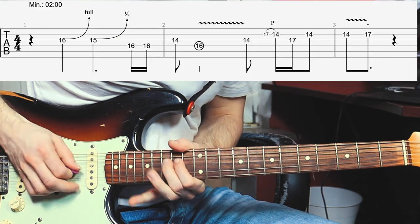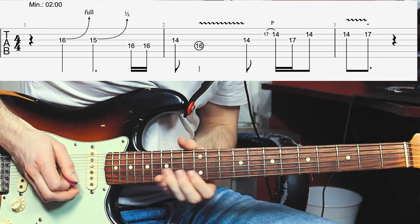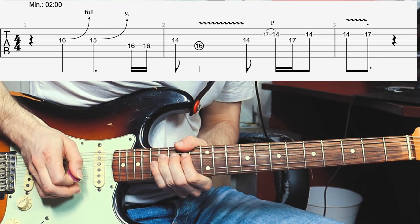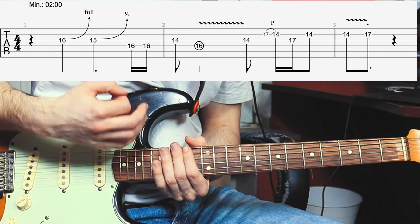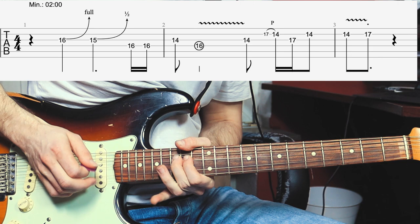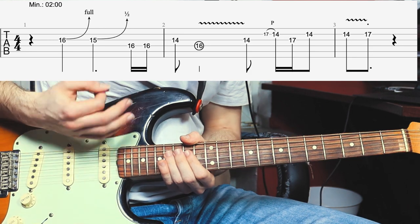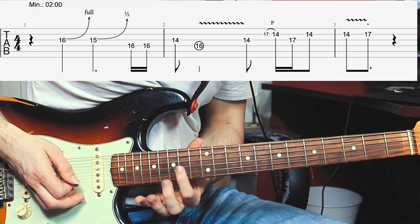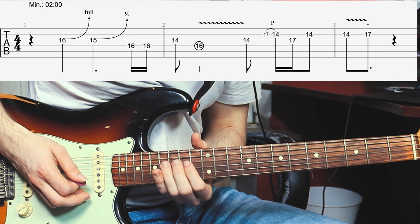Now the first part slowly. He starts out by bending up the 16th fret on the G-string a full step. And then he bends up the 15th fret only a half-step to the 16th fret, and you can hear that he's really digging in. Then he plays twice the root note at the 16th fret of the D-string, and the 14th fret of the G-string. Then he plays the root note and gives that some slight vibrato.